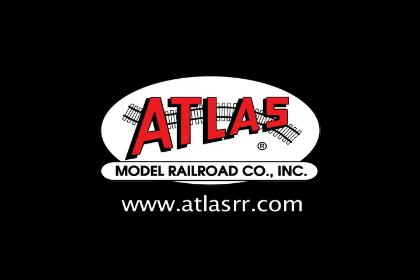For more information on these products and others, please visit us at www.atlasrr.com.